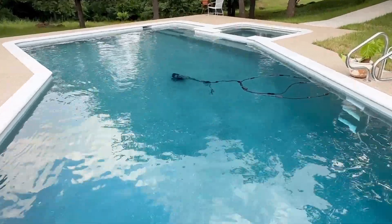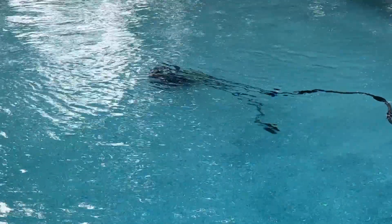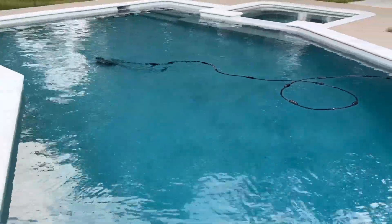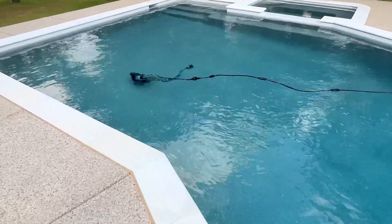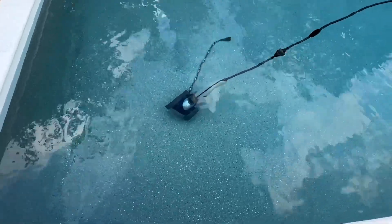We've had it for nine months and it has never gotten stuck. I did read that it has a reversing feature — if it does get stuck, it'll just go into auto-reverse, which is pretty cool. I don't know if it's the design of our pool with nothing to get stuck on, or if it's just a really great unit, but it has never been stuck and it works like a charm.